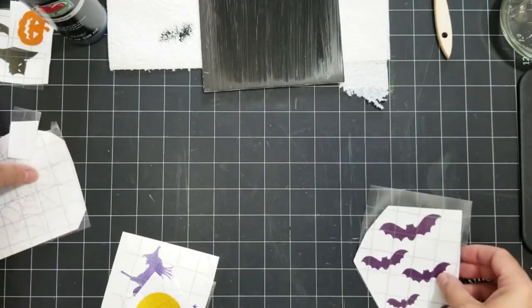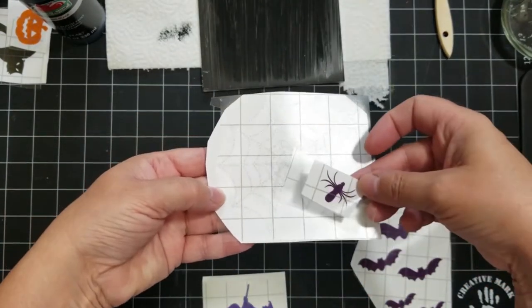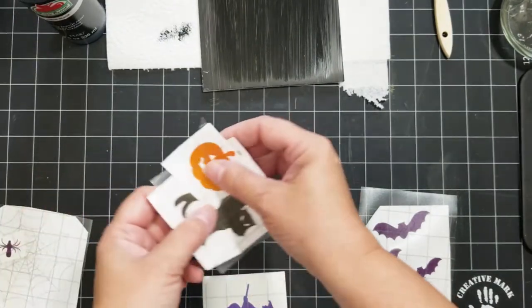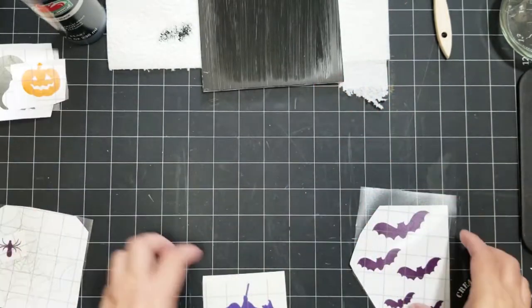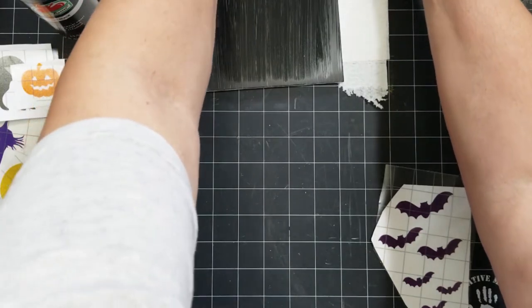I've already cut out my Cricut designs — these are some designs I created, and I'll put a link to them in the description. I'm going to put a little series of designs on each of the four panes of glass. We're going to start with the bats.